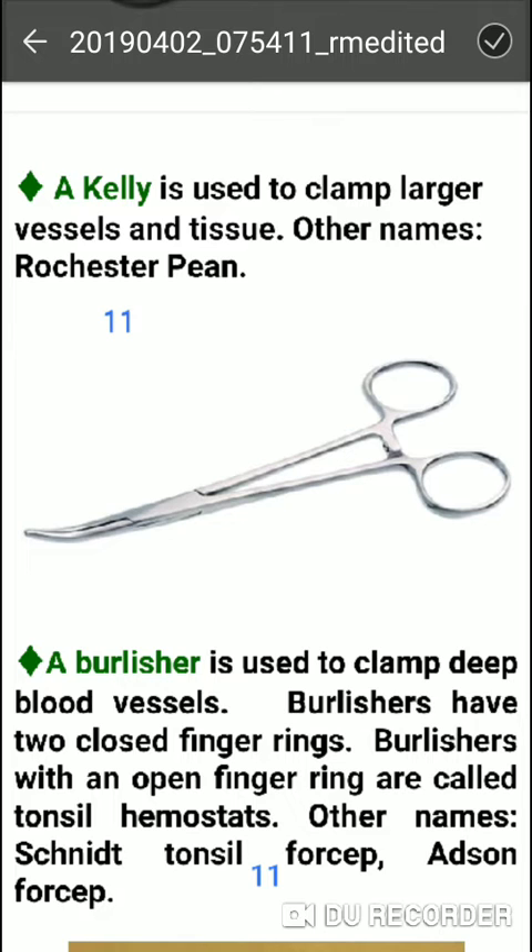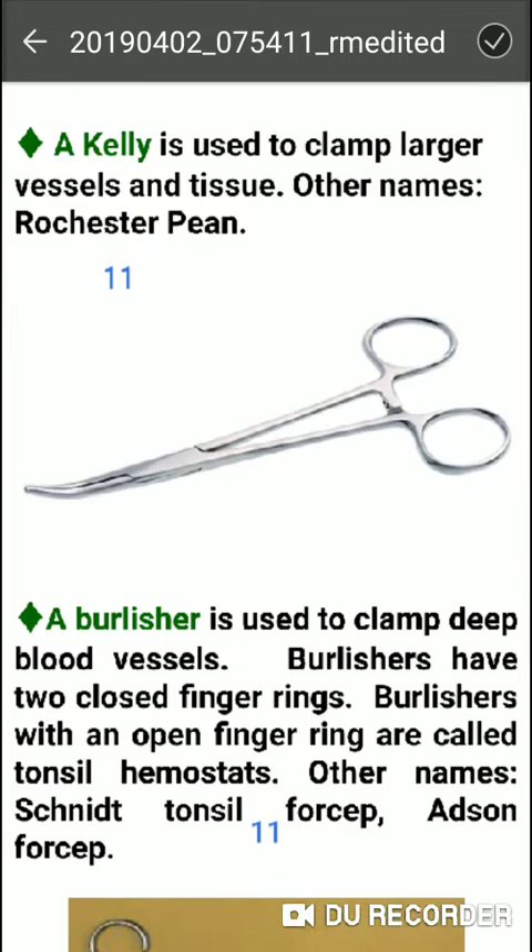Other names include Schnidt tonsil forceps and Adson forceps.